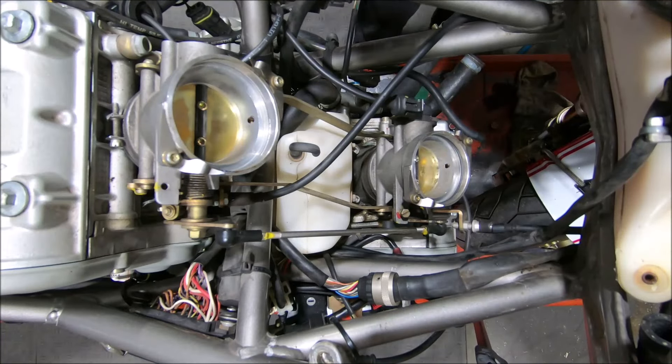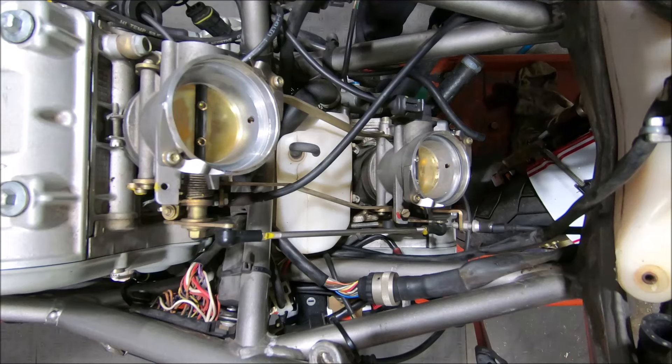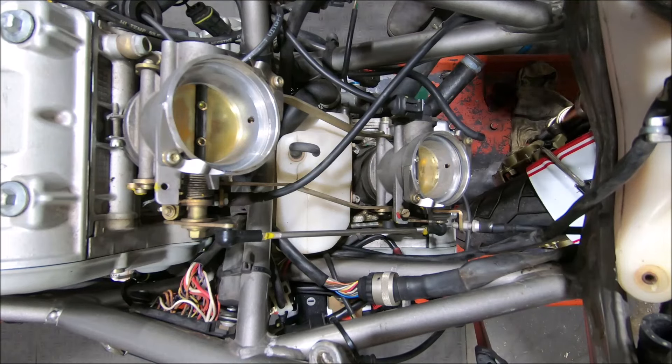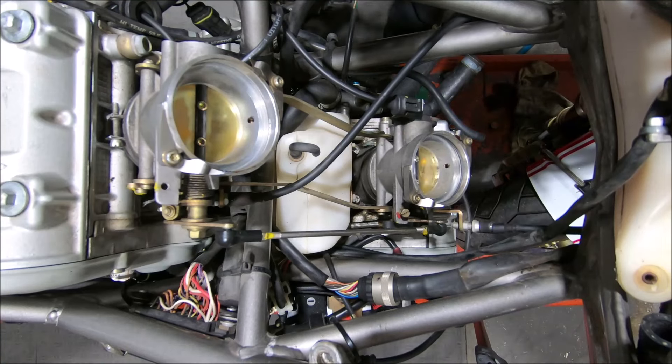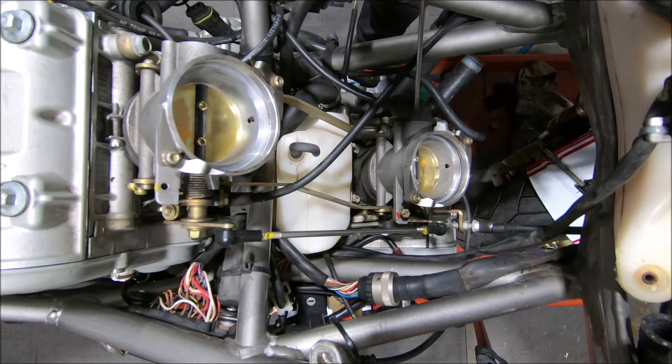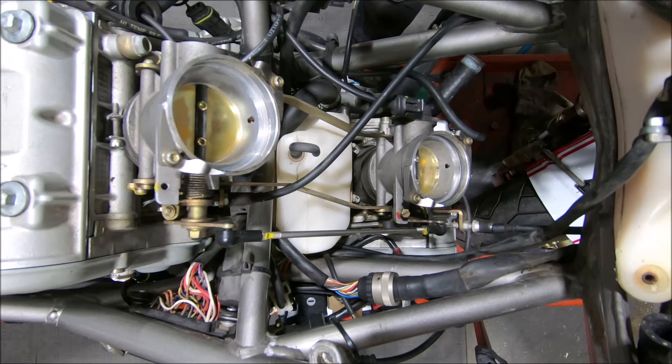These are 998 throttle bodies and just a few things I'll go through and point out on them. They're a bit different to all the previous ones and a bit unique. They have the small PF3C TPS down here, which is just a non-linear TPS in a different package.